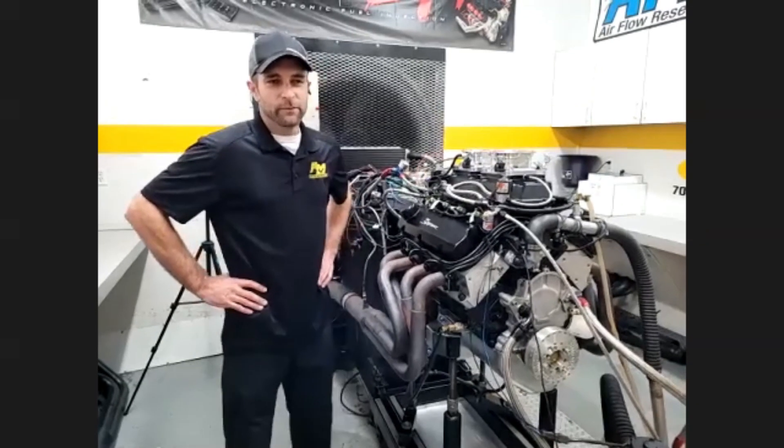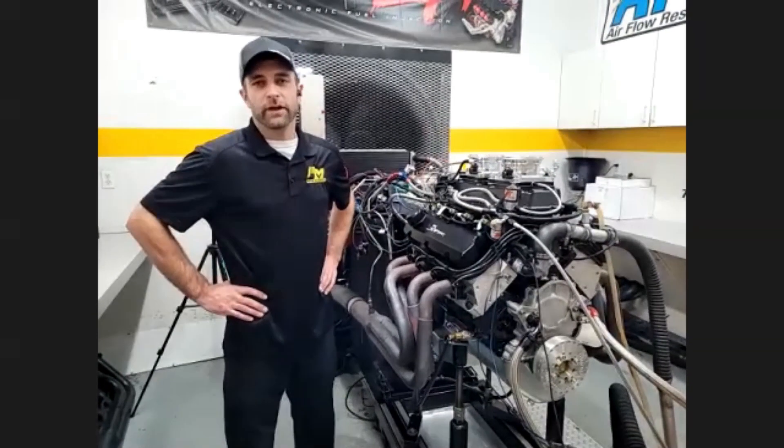Before we even got started today, Doug, you mentioned that one of the trainers over at Holley — the guy who knows everything about it — has a great saying about nitrous. Basically, quoting him: nitrous doesn't blow up engines, people do. I love that, man. It's perfect.